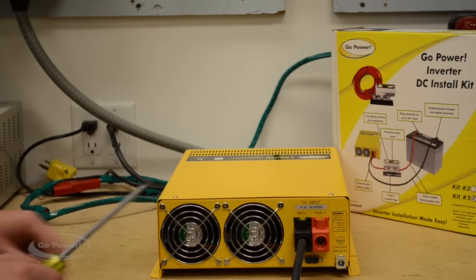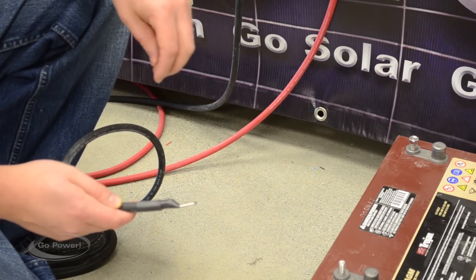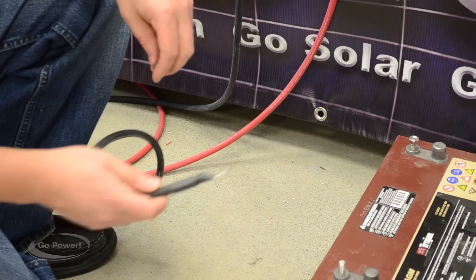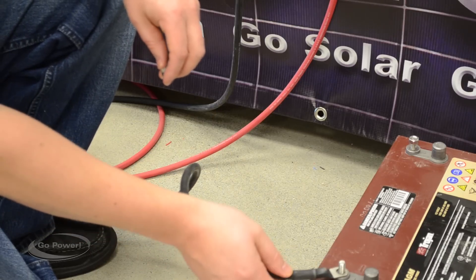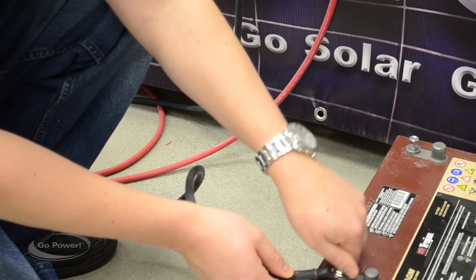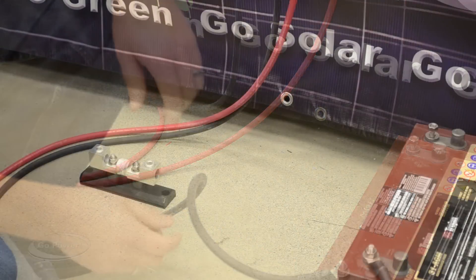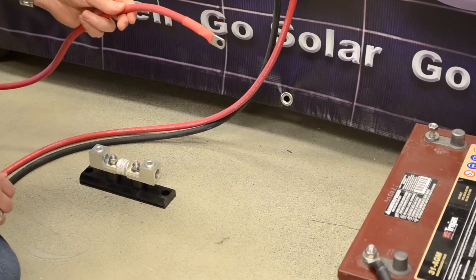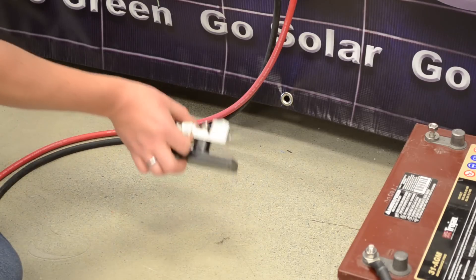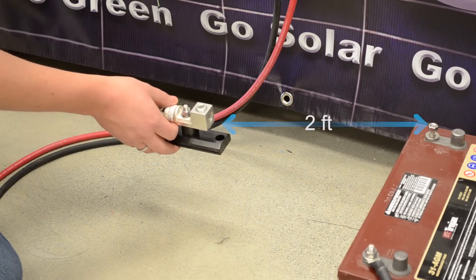We're going to go down to the battery. Installing the negative connection first is usually the best idea — it will avoid having a very large spark when you connect both connections. So we'll start with the negative, which simply connects onto our battery post, and we're going to tighten that nut down. Now we're going to install the positive connection to the battery, but before we do that we need to select our location for the inverter fuse. We want to have that inverter fuse within two feet of the battery positive.